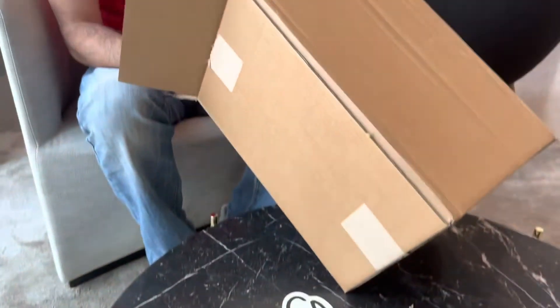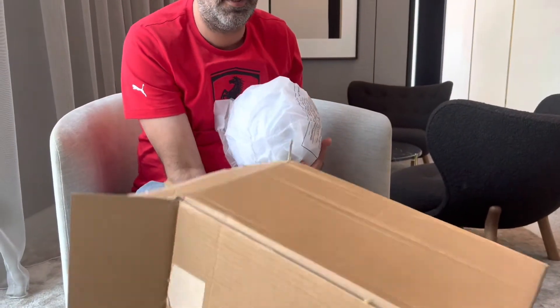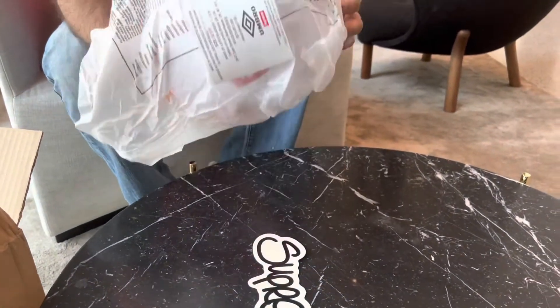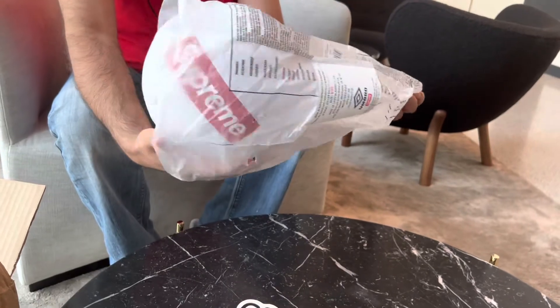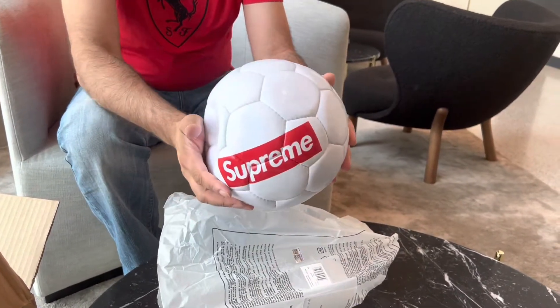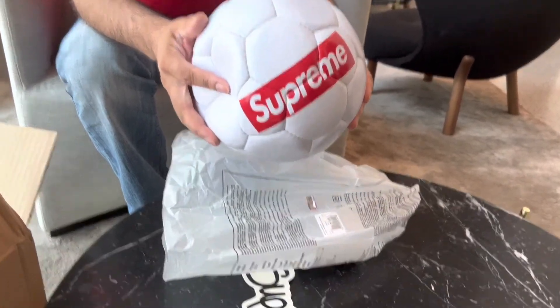So this is actually an item which I thought was going to sell out. But there's a restock. It's actually quite a nice piece. Camera guy, get some of the detail on it.